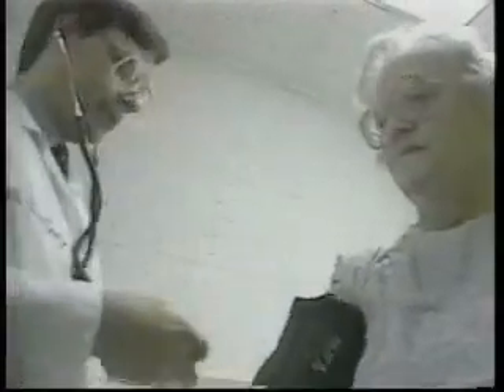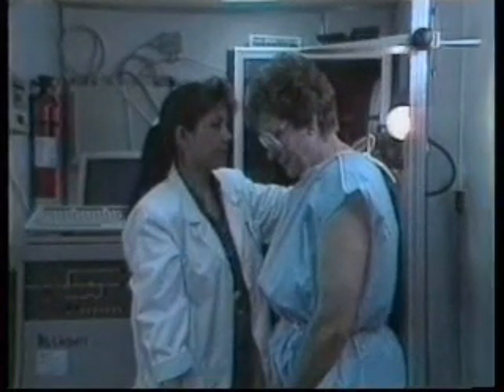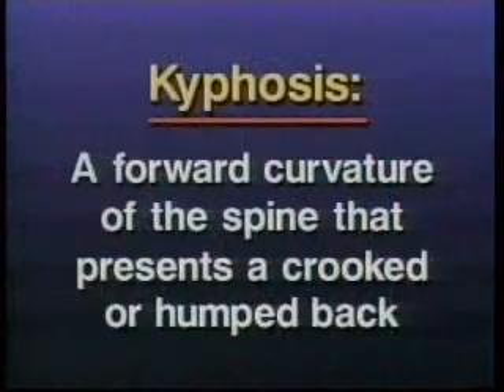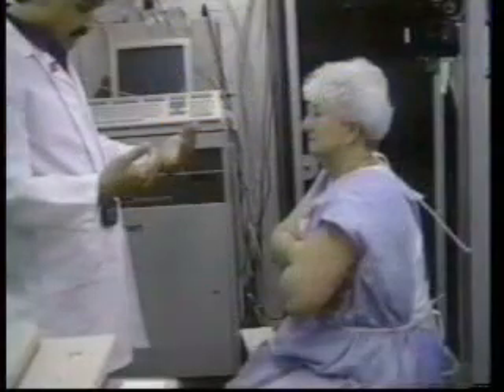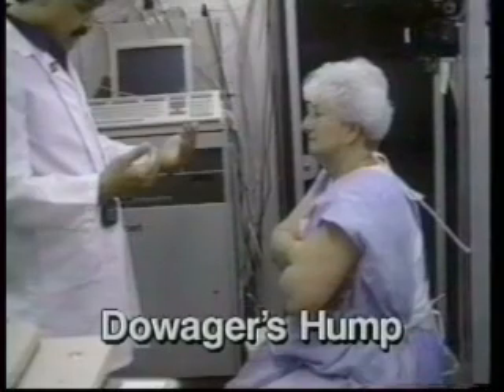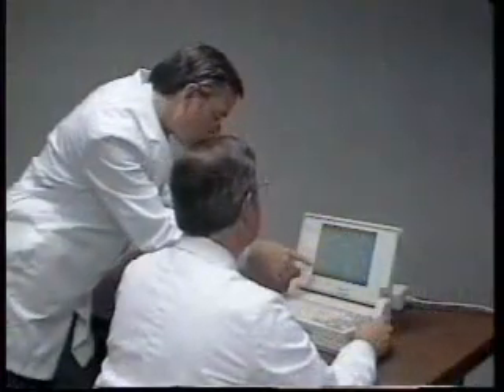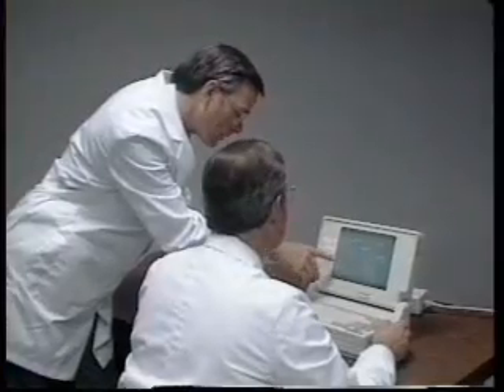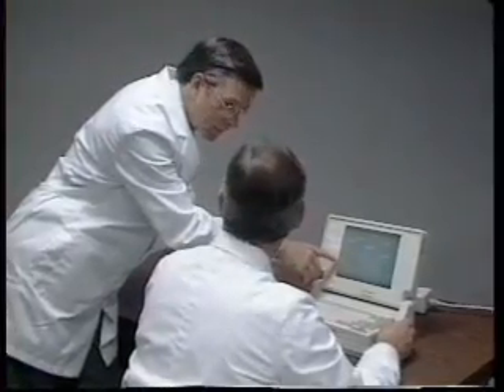Some people may have conditions that will interfere with the specific procedures for measuring stature. One of the more common conditions encountered is kyphosis. Kyphosis is a forward curvature of the spine that appears as a humped or crooked back condition. Kyphosis most frequently occurs in the elderly, where the condition is commonly referred to as dowager's hump in women. In these cases, it's important to get the best measure possible according to the protocol, and to make a notation of the person's condition.